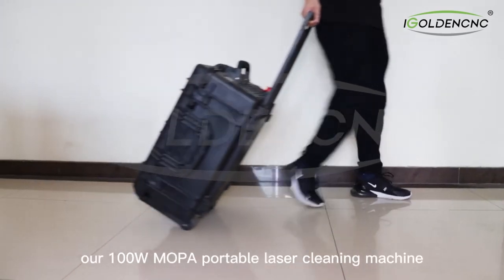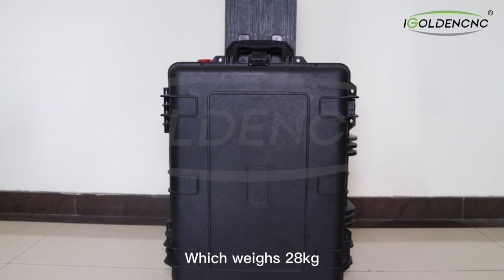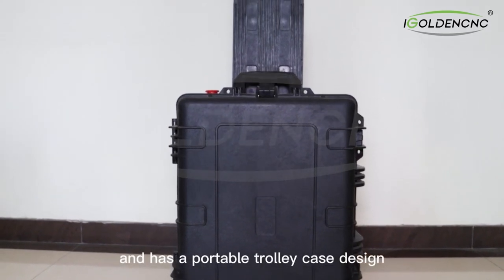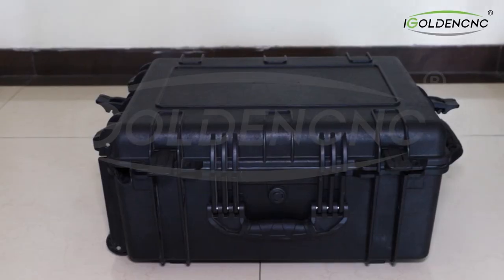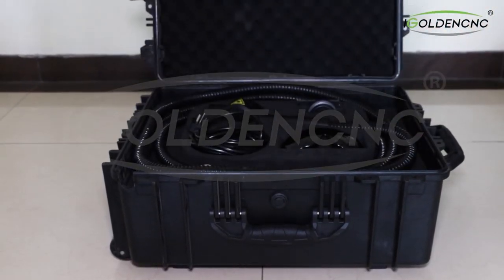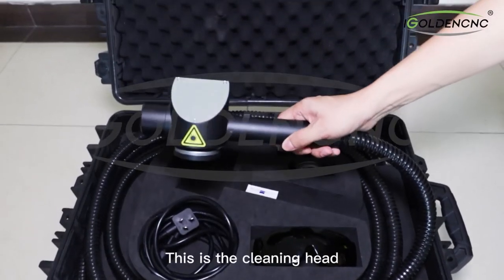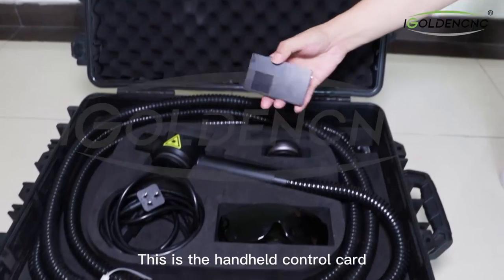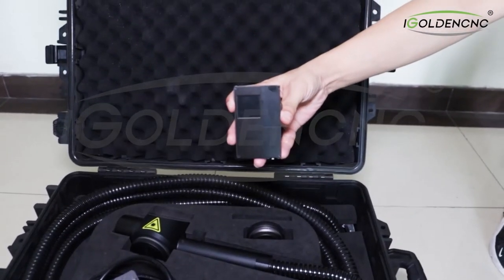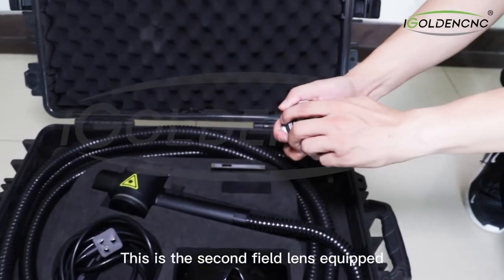We will introduce our 100-watt portable laser cleaning machine, which weighs 28 kilograms and has a portable trolley case design. The machine adopts an integral injection-molded shell. Open the case and here is a 5-meter length armored cable, the cleaning head, the handheld control card, and the second field lens.